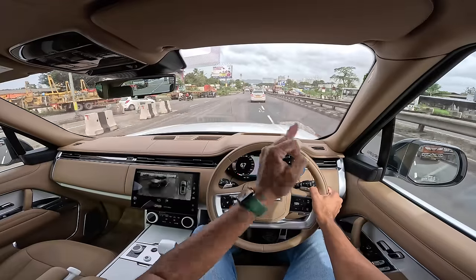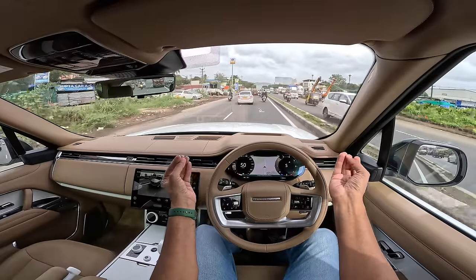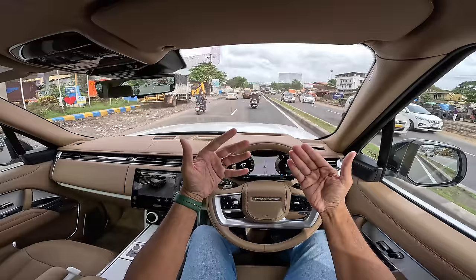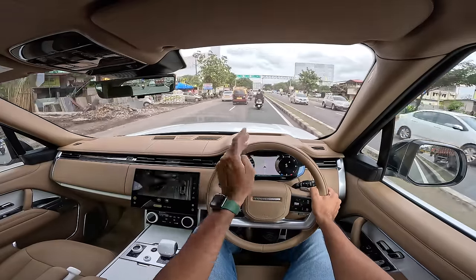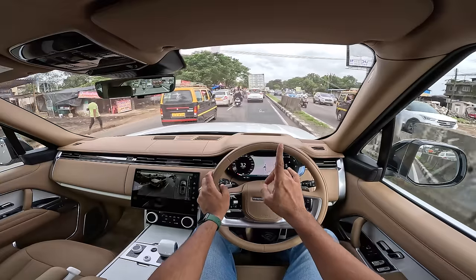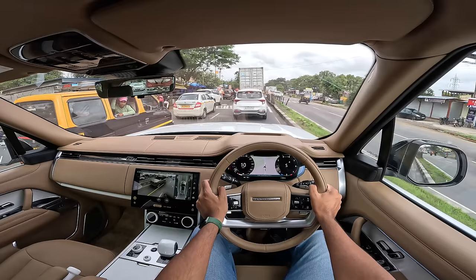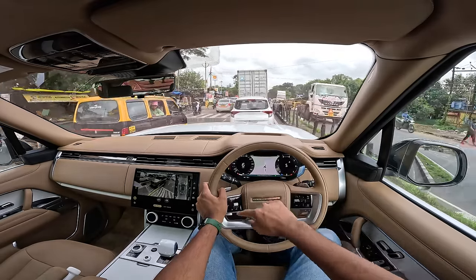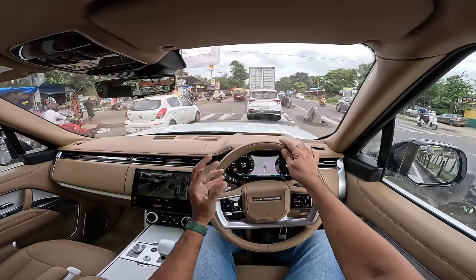4.94 freaking crores — the base variant is priced at Rs. 2.83 crores. So accessible, but if you're buying a Range Rover get the top of the line. Actually the Autobiography is fine — this SV is just excess. With that excess, you also distribute your money: insurance for the first year is Rs. 16.4 lakhs, registration cost is almost 56 lakhs. You can save 10 lakhs with diesel or 3 lakhs with the plug-in hybrid six-cylinder, but honestly if you're paying this much, just get the V8.